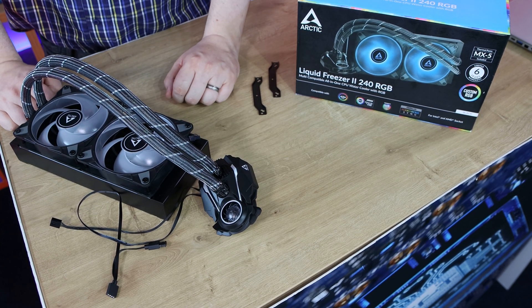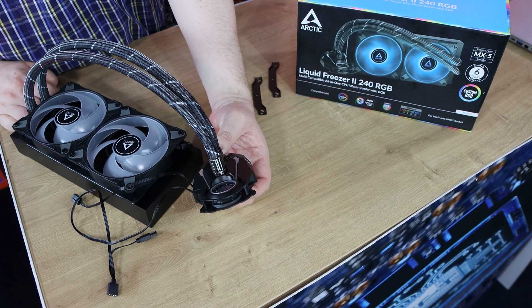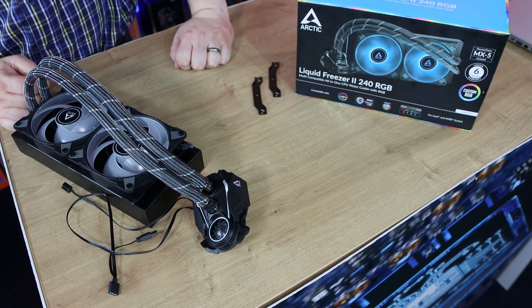Comparing this to the traditional Liquid Freezer 2, the only visible difference is actually the fans themselves — they've got clear blades, and there's going to be RGB lighting in there. Otherwise it looks identical. All the cabling for the fans runs through the braiding on the water pipes and goes into the water block where you control it all from there. You also have that nice little fan for the VRM, which keeps it cool on your motherboard — an extra bonus most water coolers don't have.